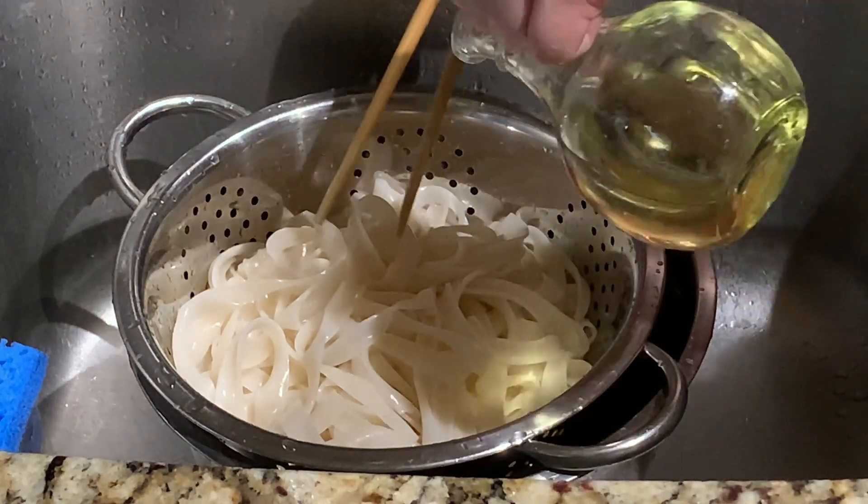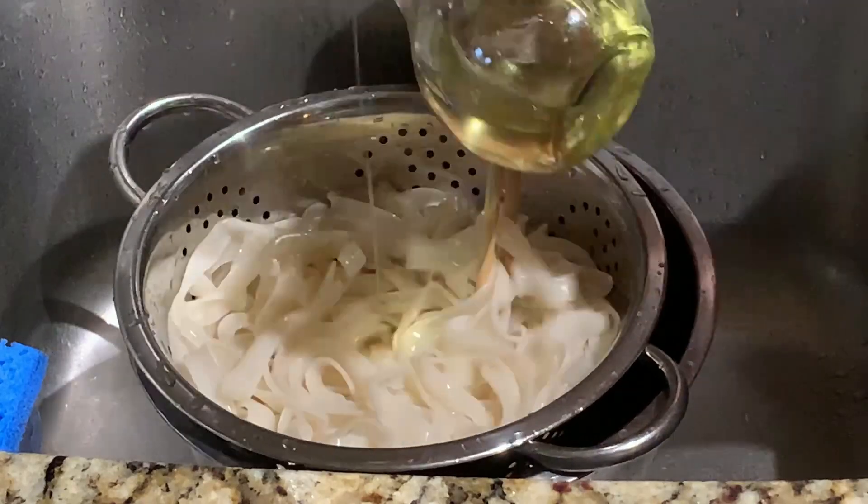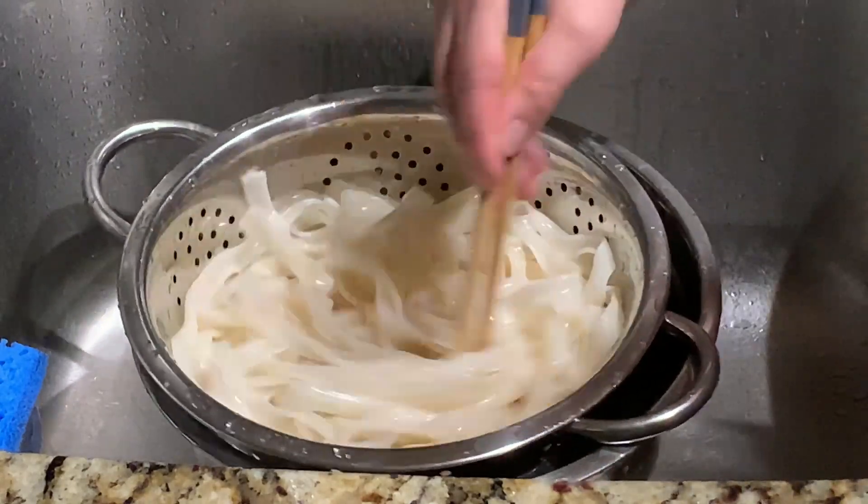Coat your noodles with 2 tablespoons of vegetable oil. This will prevent the noodles from clumping together when frying later on.